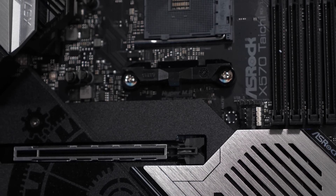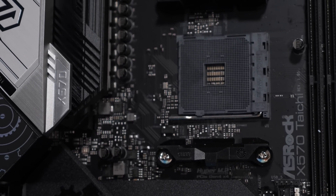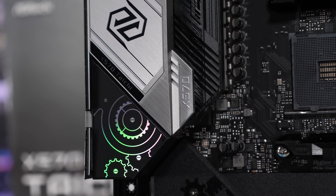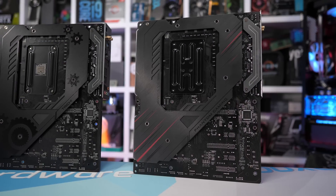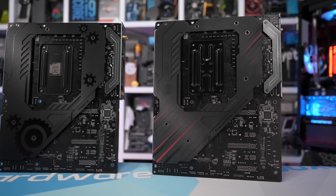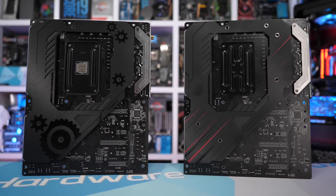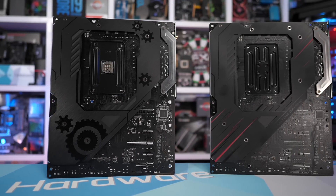As for cooling, ASRock has strapped on what looks to be a pretty basic pair of aluminium heatsinks, which are connected via a single 6mm nickel-plated copper heatpipe. The heatsinks are fixed into place using four screws, which go through a backplate on the rear side of the board. Sadly though, the backplate doesn't actually do anything — it's not connected to the PCB using thermal pads, so it doesn't help suck heat away from the backside of the motherboard. That's a bit of a shame. Overall though, a solid looking X570 board, and the Taichi appears to be quite good value at $300.